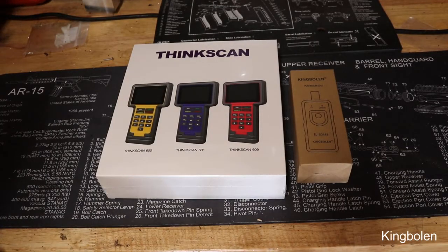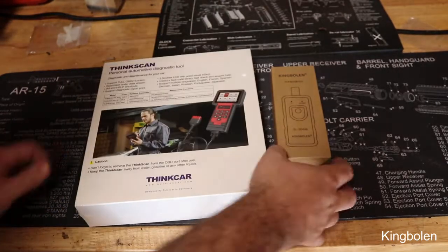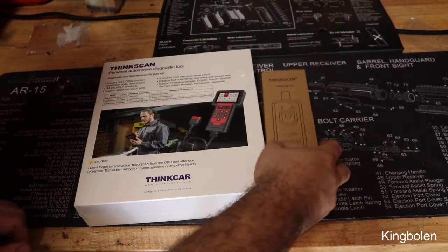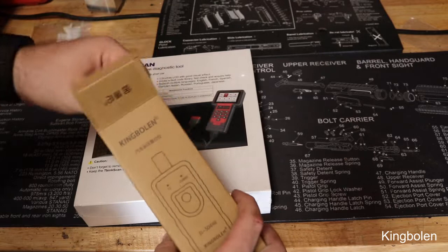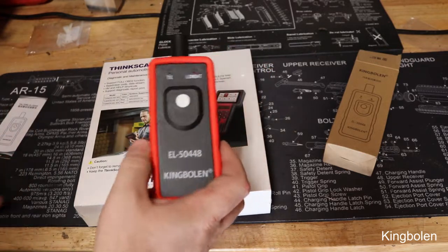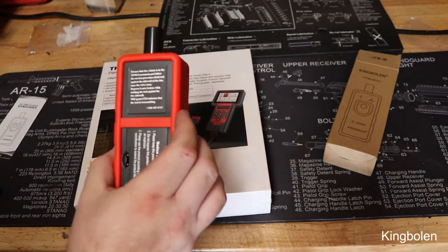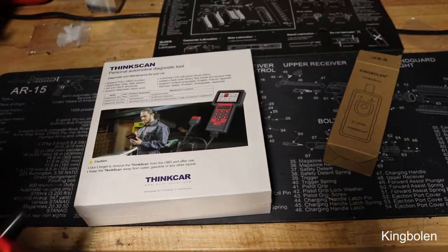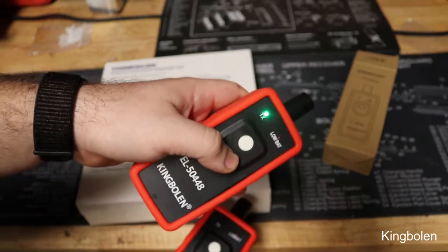Today I'll be reviewing the ThinkScan 609. Right out of the box you get a nice little box still with plastic around it. You get this TPMS tool which activates TPMS sensors — it's kind of just thrown in for free. It doesn't have any batteries, takes a nine-volt battery. I already have one; it's the exact same one, the EL50448.